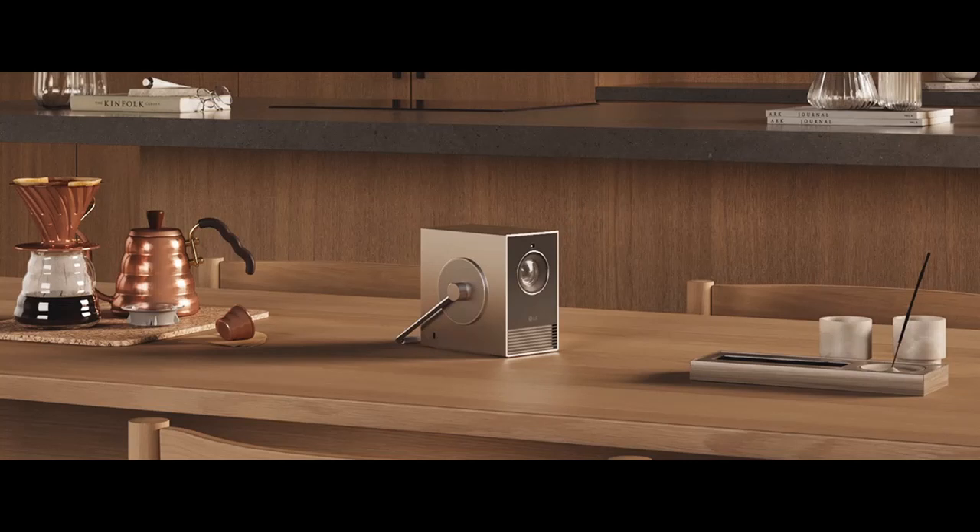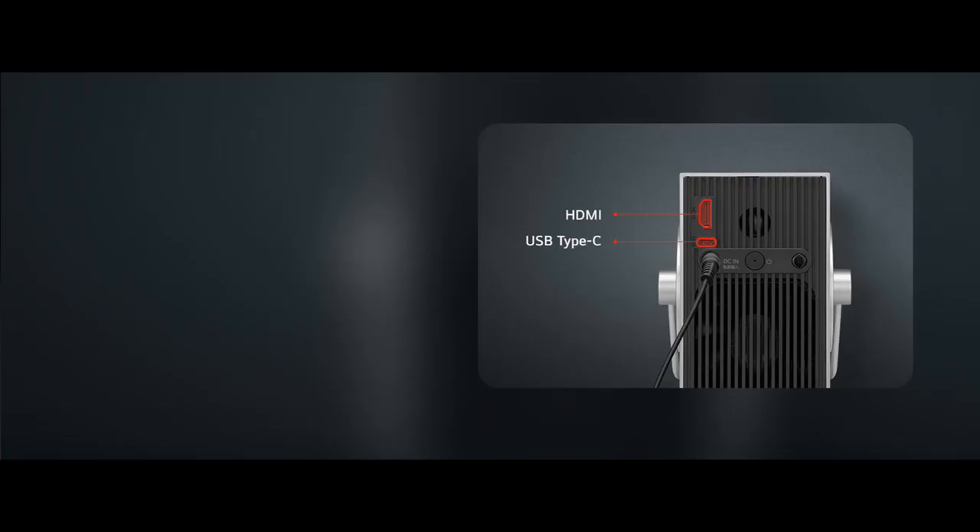Connectivity: Connectivity is easy with both HDMI and USB Type-C ports. Connect your laptop, soundbar, mobile device, or game console directly to the CineBeam Q and enjoy the show.